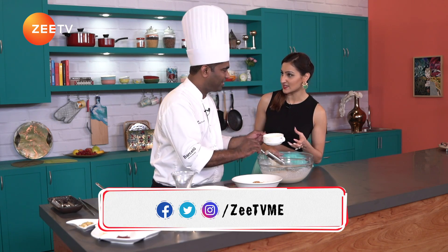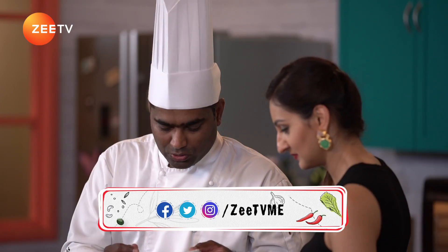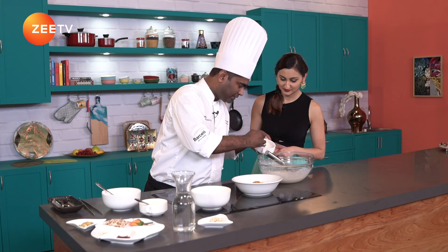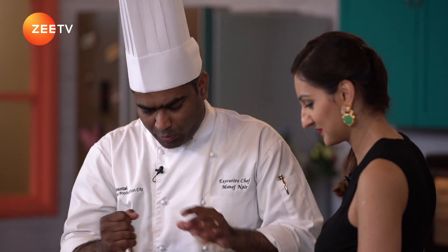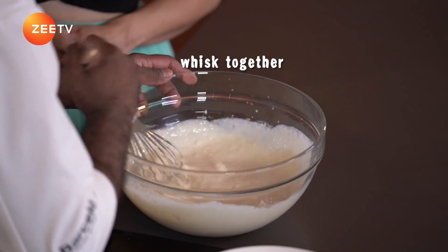This is a sweetened condensed milk — sweetened evaporated milk, actually. Two tablespoons of refined flour and one full tablespoon of corn flour. I'll just give it a quick mix.